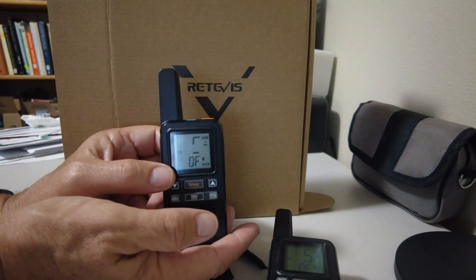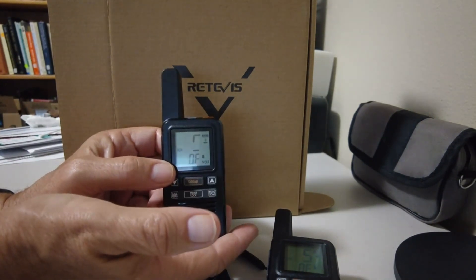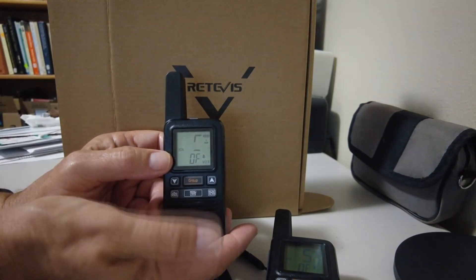The main issue I had with these walkie-talkies isn't with their performance — they perform well as walkie-talkies. I wasn't able to get them to work on the NOAA channel, though I'm not sure why.